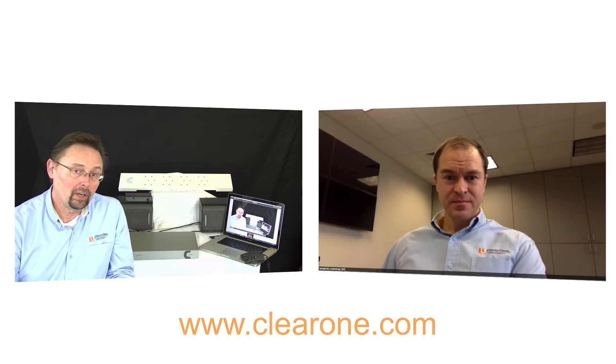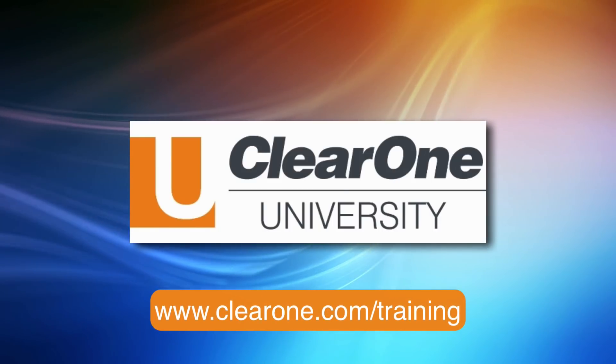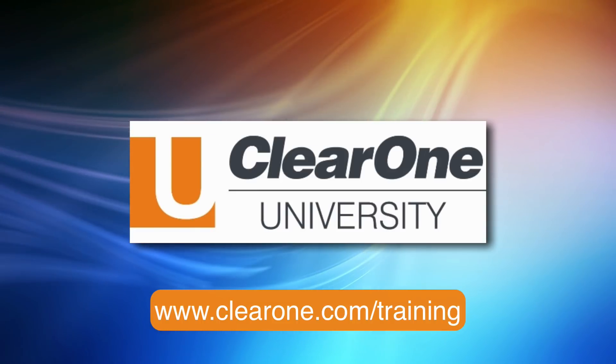If you want more information on some of these products we talked about today, always feel free to visit us at clearone.com — you can find all kinds of information there. Hopefully this video was helpful and gives you a little idea of how this works. Have a good rest of the day and thank you for your time. So how was it, Ben? Are you finished? Two bites left. What kind? It was a wrap — chicken Caesar wrap. Chicken Caesar wrap. All right, thanks a lot, Ben. See you later.